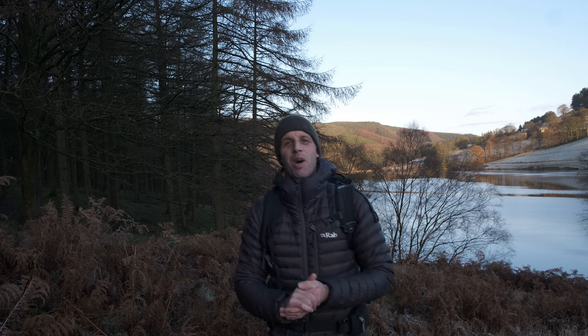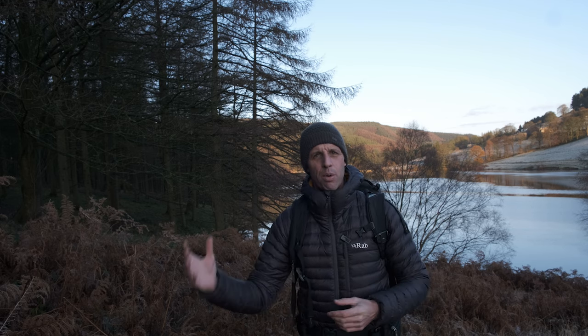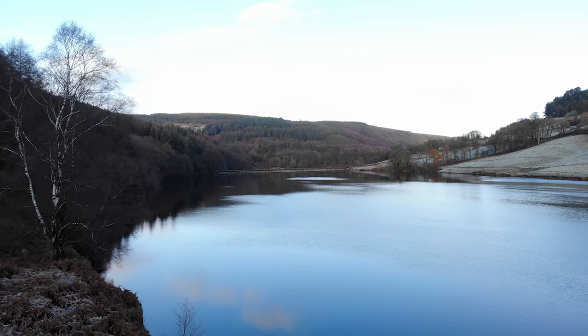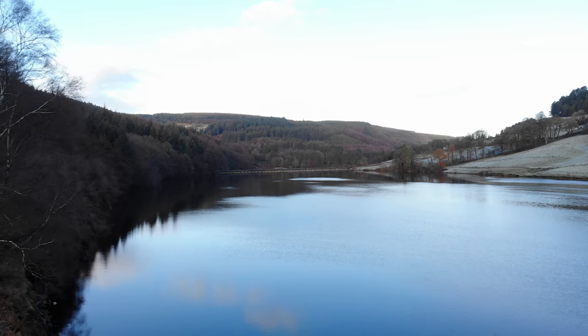Good morning guys, hope you're well. Welcome back to the Peak District. Today I've come to do some landscape photography and recently I've been thinking about a few things regarding the way I approach it. I'm always kind of thinking about the post-processing stage when I'm taking the image, and I think that's a great thing to do — it helps you pre-visualise what you're trying to achieve and take a photo with the editing process in mind.